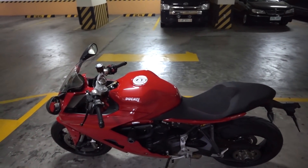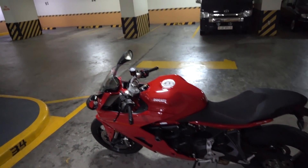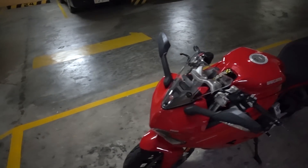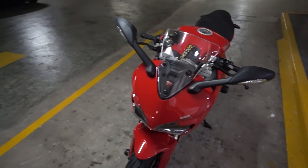What is up everyone? Today we're going to do a simple upgrade on my Ducati Supersport.